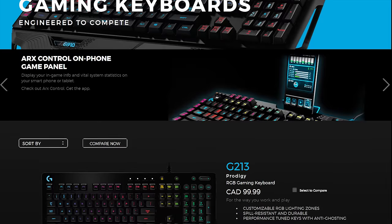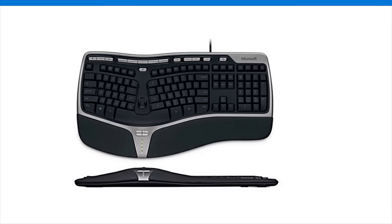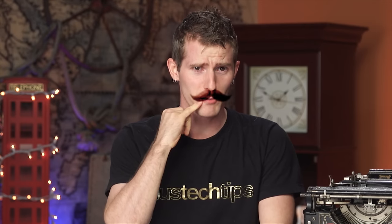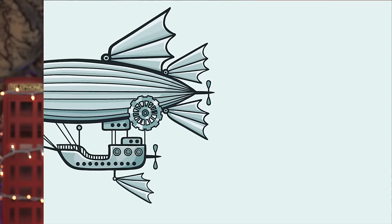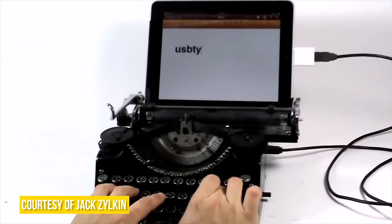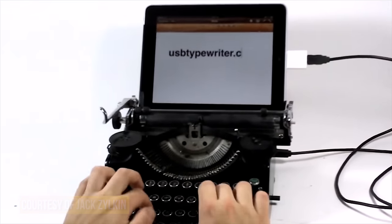There are all sorts of keyboards on the market today, from elaborate gaming platforms to sleek, utilitarian designs. But what about a keyboard for the discerning gentleman? The kind of keyboard that says, my other car is a semi-rigid dirigible. A while back, a tech enthusiast by the name of Jack Zilkin created an open-source project detailing how you can convert one of the several antique typewriters you no doubt have cluttering up your boudoir into a perfectly functional USB keyboard. And we're going to show you just how to do it, Old Bean.